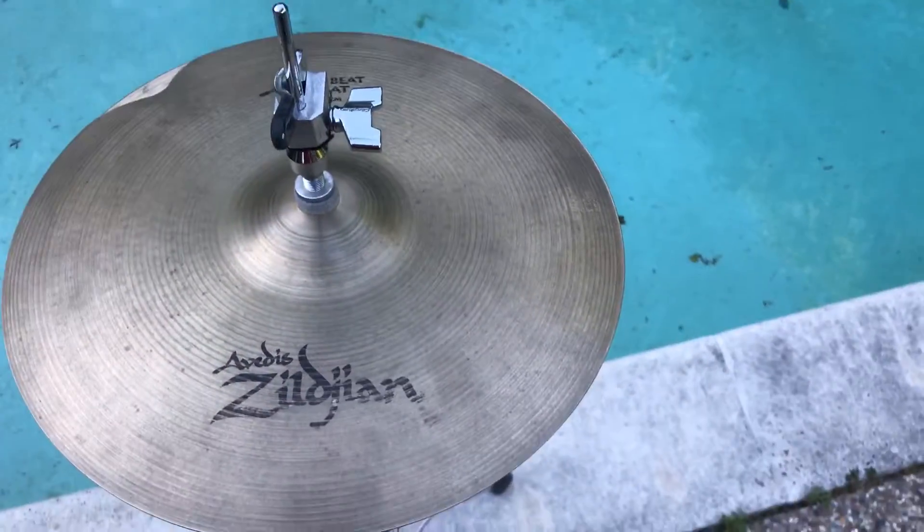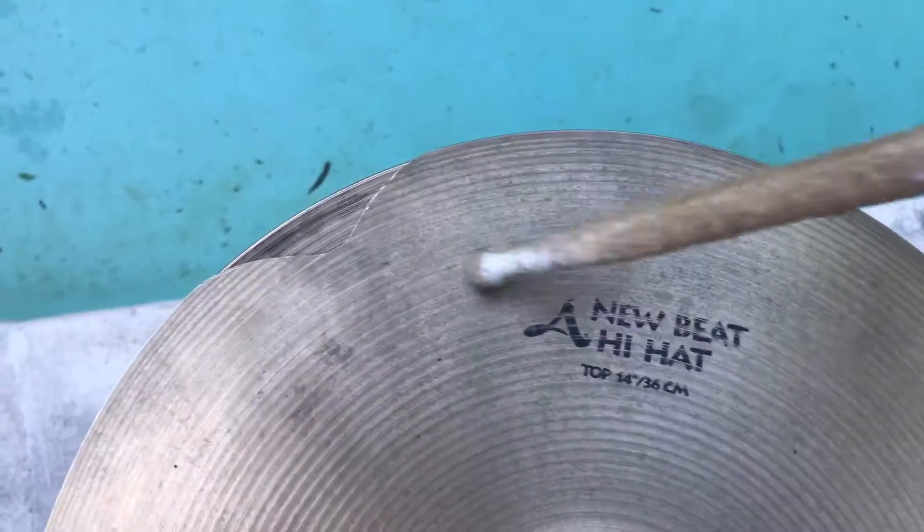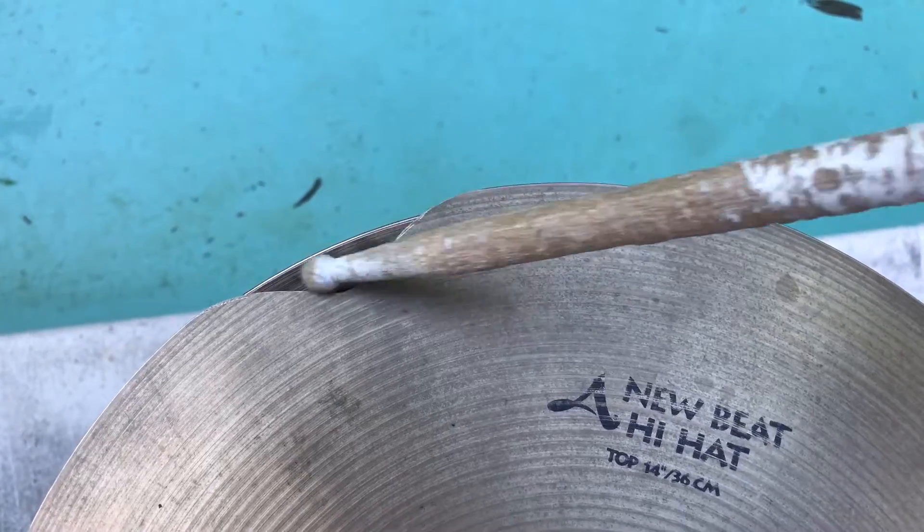All right y'all, we're back with the Zildjian new beat hi-hat top, 14 inch, and as you can tell the crack has been repaired — it's smooth as butter. So let's give a little sound test.